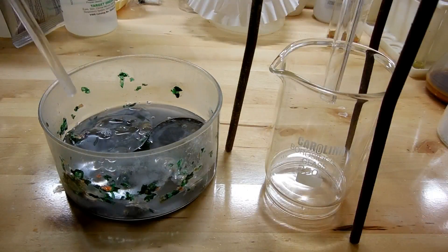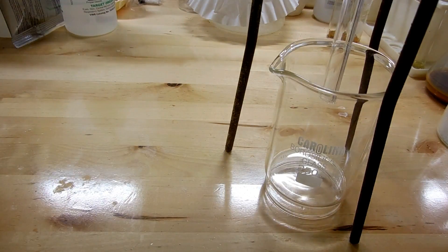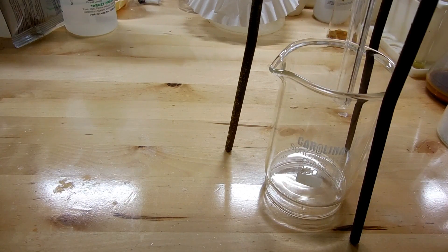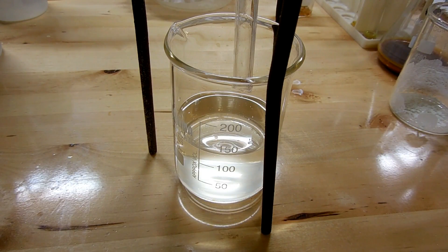I've left everything to react for about three hours, and you can see that the can is completely destroyed now. There's a lot of gray material floating around in there, as well as bits and pieces of the label and plastic — all of that needs to be filtered off. After filtering, interestingly, the volume has decreased significantly — down to about 125 milliliters from a little over 200. I think that's because the reaction to form potassium aluminate requires water, so it uses up some of the water of the solution.